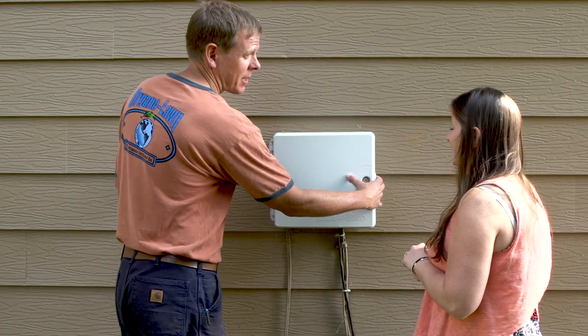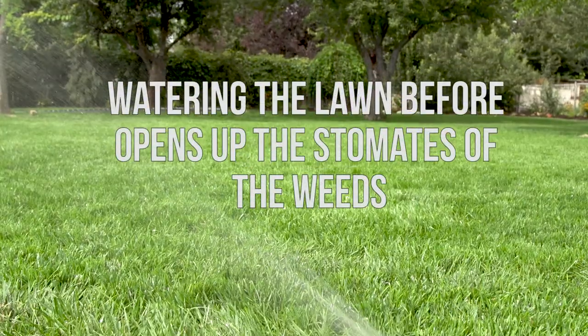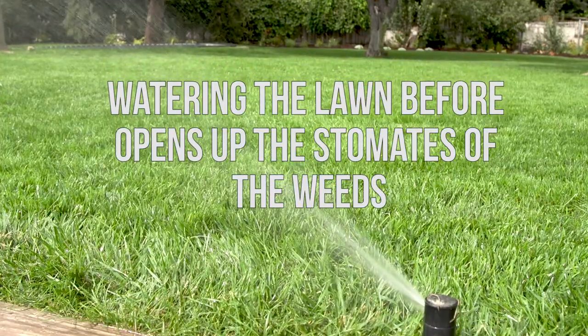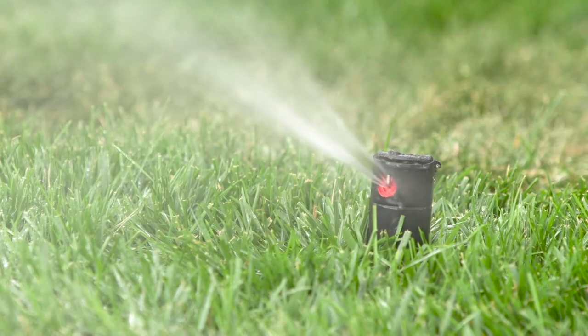To improve the efficacy of the weed control, we recommend watering the lawn 12 to 24 hours prior to the application of One Earth Weed Control, and again 12 to 24 hours after the application is completed.